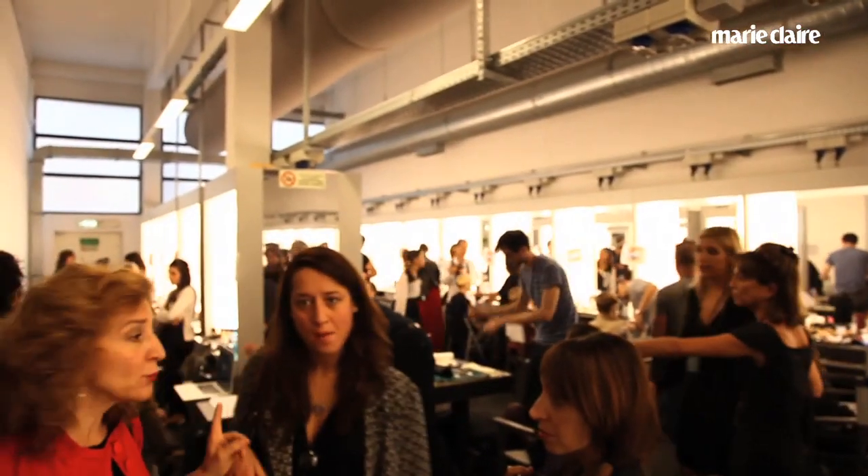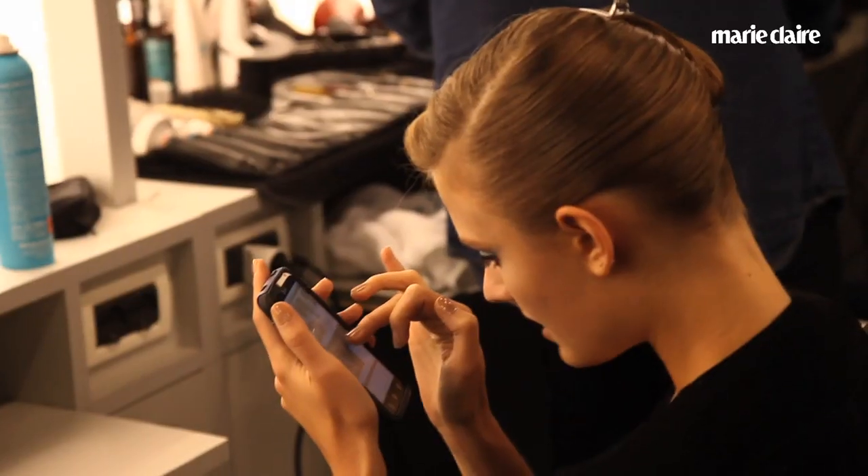Per questa stagione per Giorgio Armani abbiamo scelto, c'è stato quasi un crossover di idea degli anni 60 con gli anni 90.